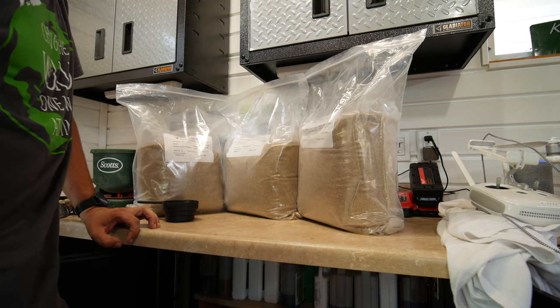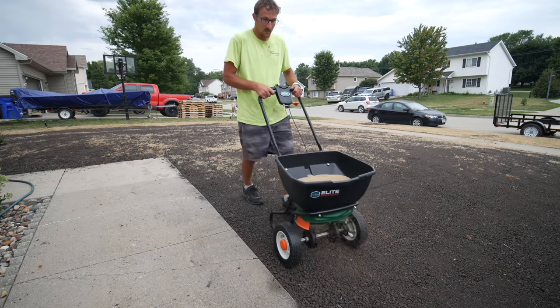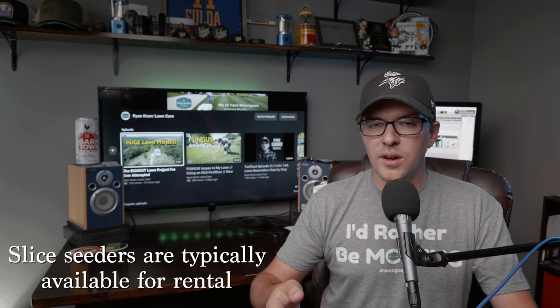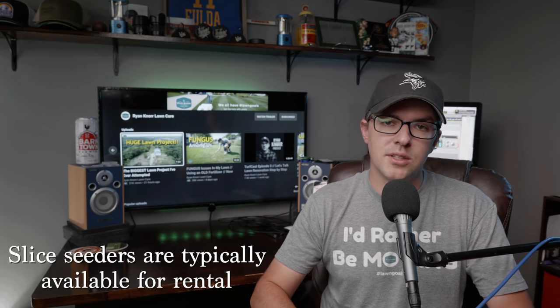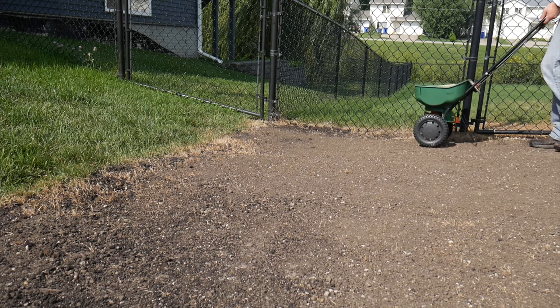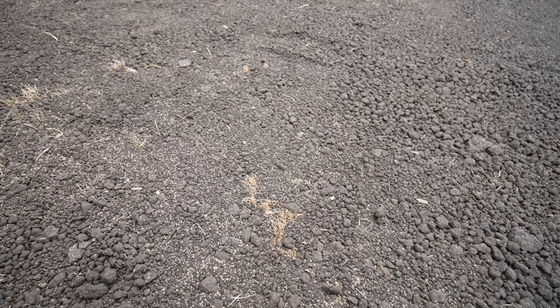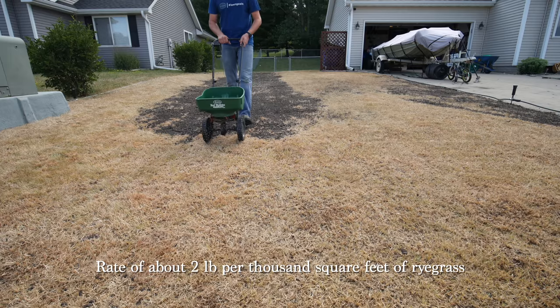I went with three pounds per thousand square feet on the bluegrass, using a broadcast spreader to put it onto the lawn. You can use a drop spreader if you have one, or a slice seeder, though most people would need to rent that. I usually go with the simple broadcast method — it's worked well for me. Pick a really low setting on your spreader, start spreading evenly but not heavy, and walk in multiple directions until you have a nice even coverage. After laying down the Kentucky bluegrass, I then put down a small amount of perennial ryegrass.